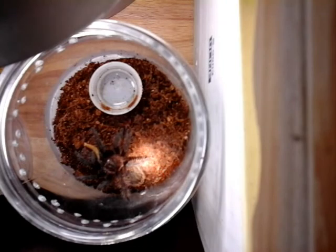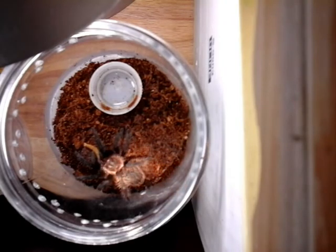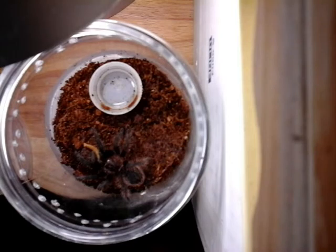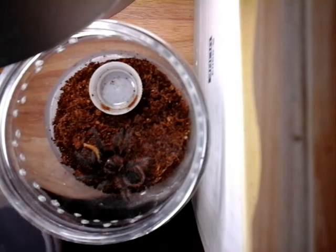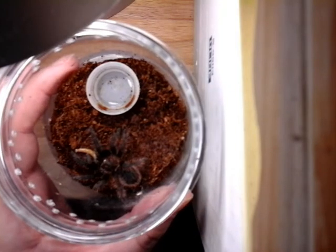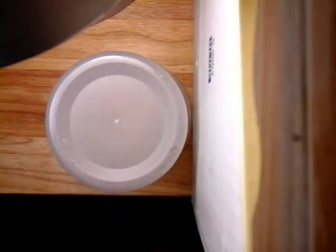You can see the hairs on the legs starting to come out — these guys have really hairy legs. I thought mine were bad. That's Brachypelma number four, the Honduran curly hair.